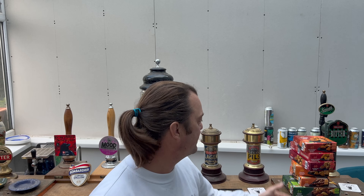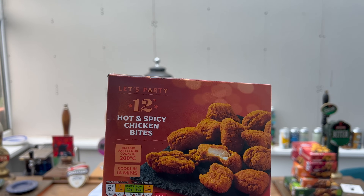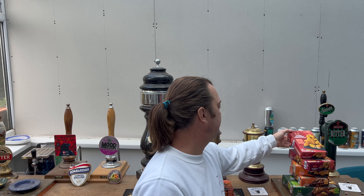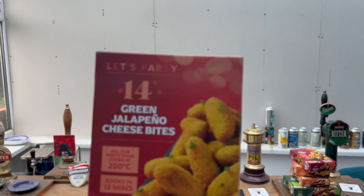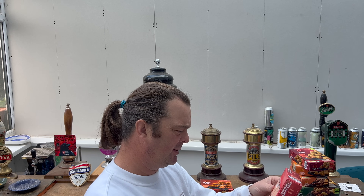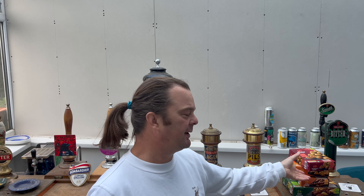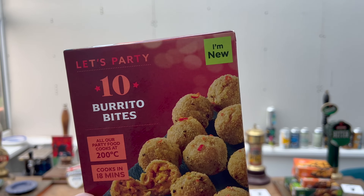So we have some hot and spicy chicken bites - 15 to 16 minutes in a gas oven. We've got some green jalapeño cheese bites, 13 minutes in a gas oven, or you can air fry. All of this stuff is suitable for cooking in an air fryer - refer to the manufacturer's instructions. If like me you've had an air fryer for a couple of years, you'll know you can probably chuck a lot of this in for 10 to 15 minutes. And we've got burrito bites - they look interesting.